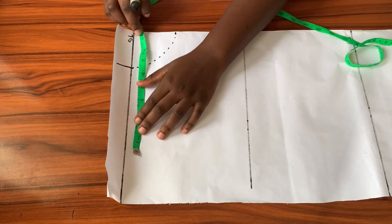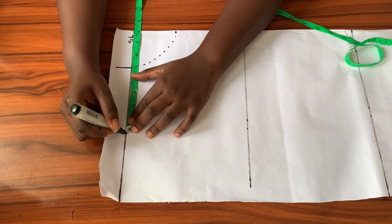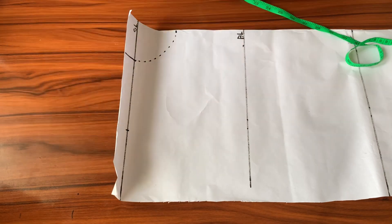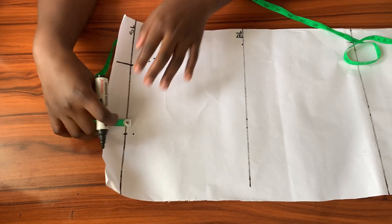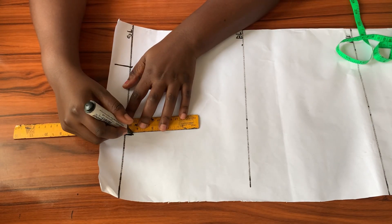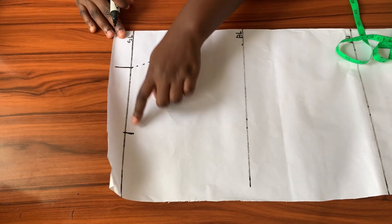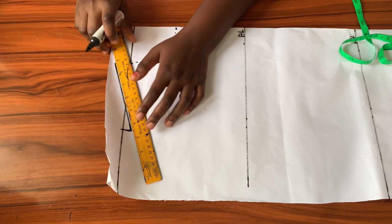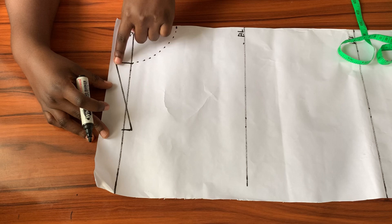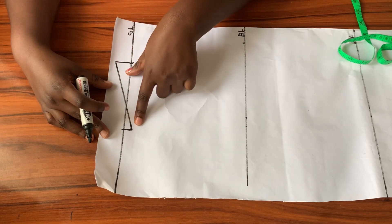After marking that point I'll bring in my ruler to connect it back to the shoulder line. Then I'll mark half of my across-shoulder measurement along the shoulder line, go down by half an inch just like the back, and connect that point back to the shoulder line to create the shoulder slope for the front by connecting it to the neckline extension.